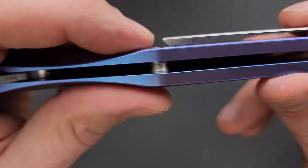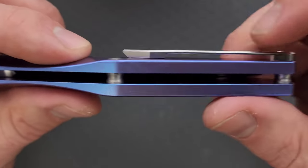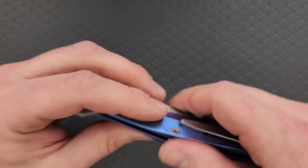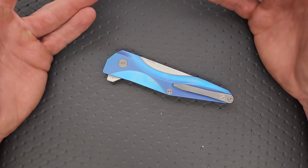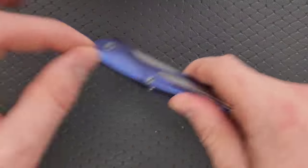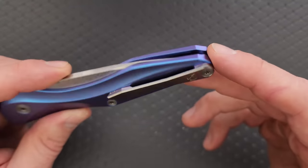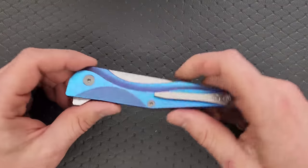I absolutely love the pocket clip. It's a little bit stumpy at the nose, and a couple of times it's been a little resistant going into my pocket. I like how they've done the flat with chamfered edges and the tip knocked down with a ramp, but I think the ramp should be steeper and the edge right at the nose of the clip should be a little more rounded so that it rises readily over a wider variety of pocket seam thicknesses. That said, the clip is really nice — I like how it sits right on top of the titanium. It's just one screw through to the standoff, and once that clip has gone over the pocket seam it slides in and out pretty easily.